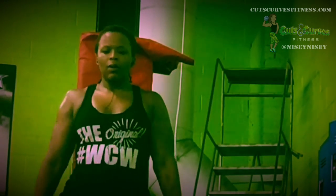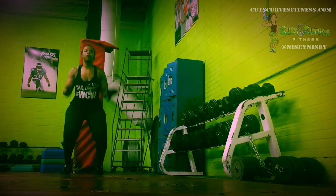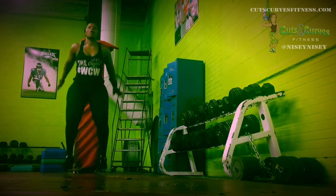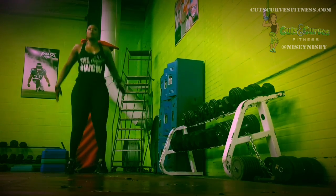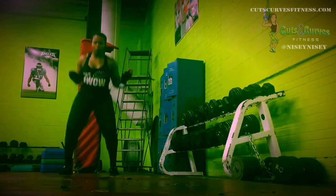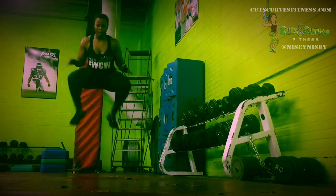The next move in this round: tuck jumps. Depending on how tired I am, I'll do the normal onesie twosies, or I'll just get them all out of the way and do them super fast.